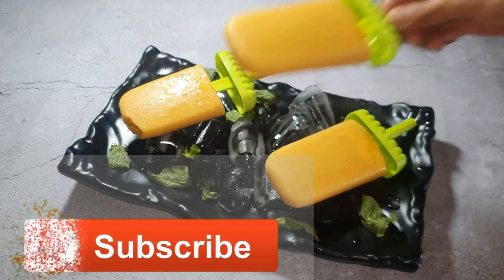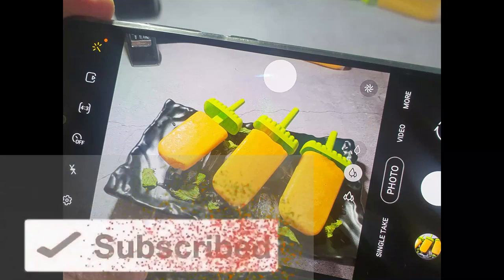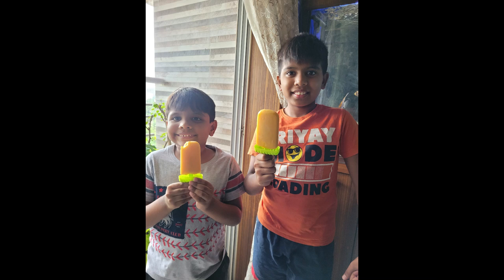If you are interested in other homemade ice cream recipes, please click here. Don't forget to like, share, and subscribe to our channel. Also share your comments. Thank you for watching, bye bye.